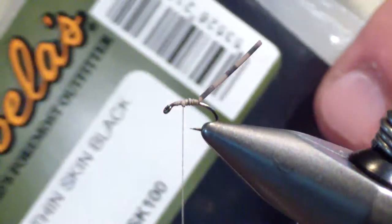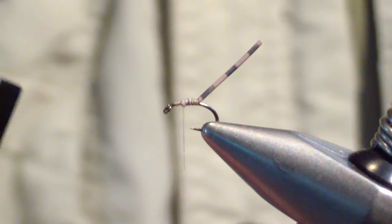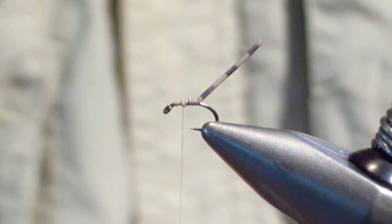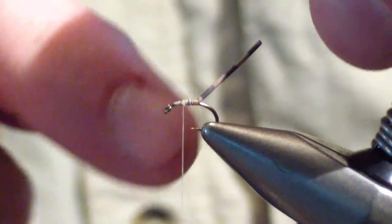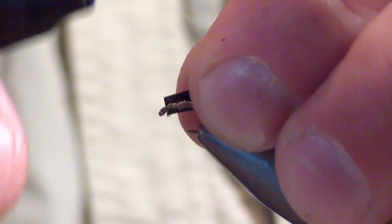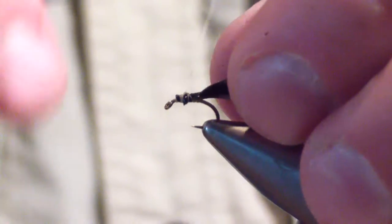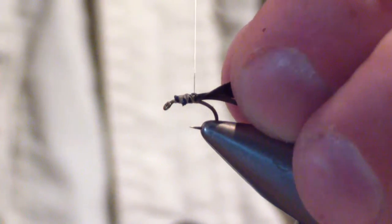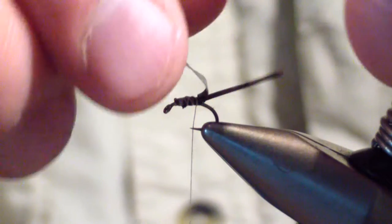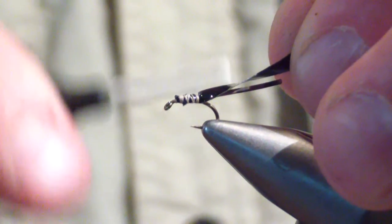The next material you're going to tie in is black thin skin. I cut it in just about an eighth of an inch section. It comes in two sides: a slightly dull side that has the paper backing, and the shiny side. You're going to tie it with the shiny side down but to the rear so that when you pull it over, you get the shiny. You're going to bind that down, beginning about an eye length behind the eye, then wrap back over it, keeping it up on top. Come back just about a wrap past where you stopped the centipede leg — that forces the centipede leg further down. Give a couple extra wraps right there and make sure everything's in place.